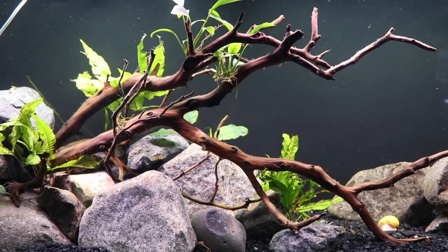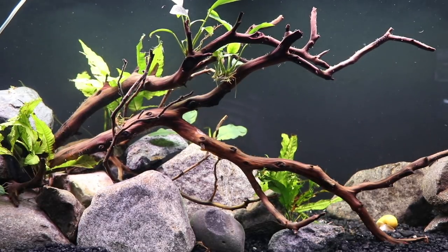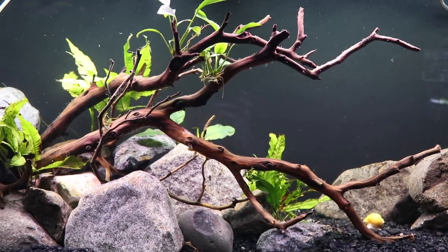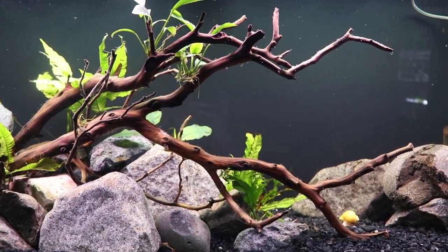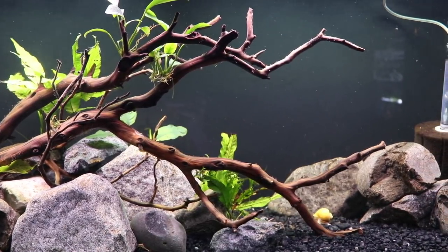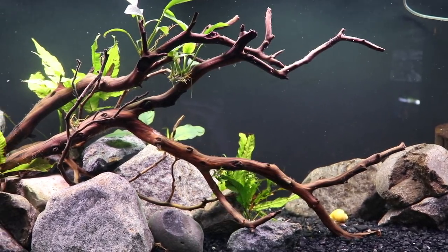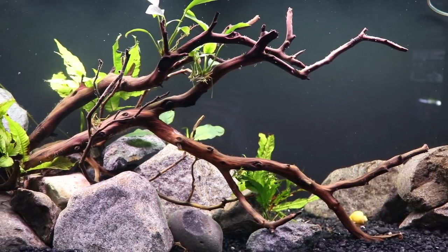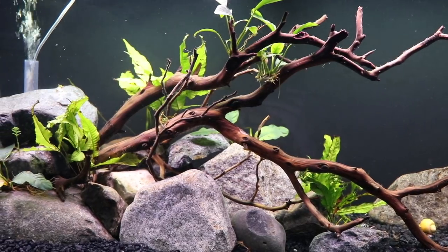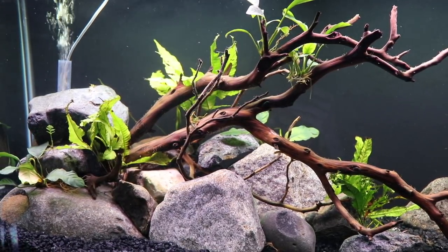Before putting the Kessil lights on, here's what the tank currently looks like. Joanna did a great job — I'll put a card in the upper right and a link in the description if you want to see how she did this rescape. What's running right now is a couple of 48-inch fluorescent lights. Let's go ahead and see what the difference is when we hook up these Kessil lights.